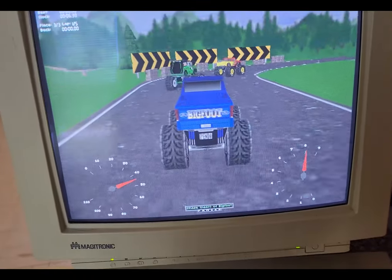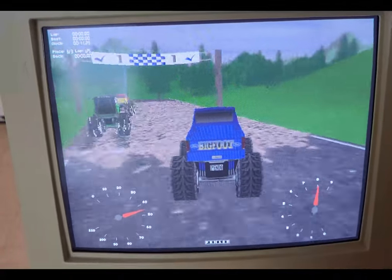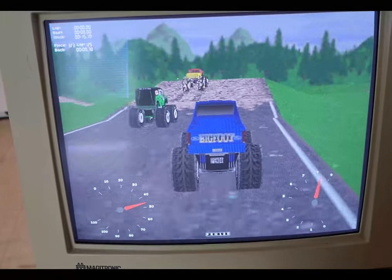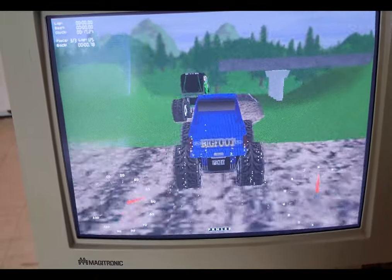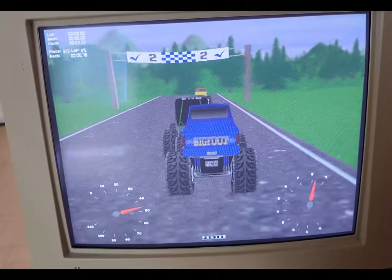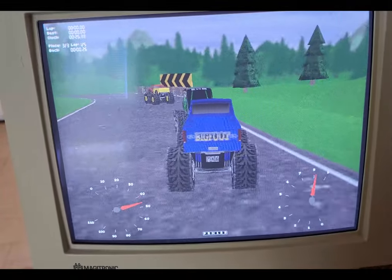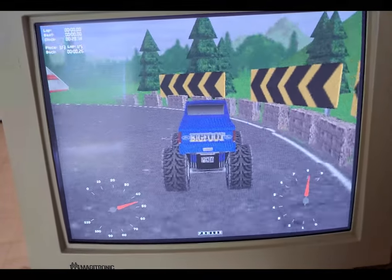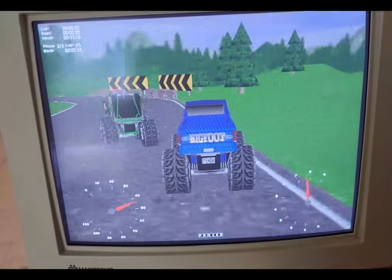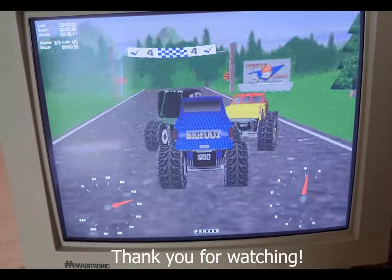Here's Monster Truck Madness running well. At first it wasn't working, but the settings were turned all the way up to maximum — this isn't a crazy maxed-out build, just a functional Windows 98 build. With the settings turned down to low, it runs just fine and the sound is working great. Overall this was a fun build — a bit of a challenge compared to what I'm normally used to building. I typically build newer PCs, but this was definitely a fun challenge and something I'd try again. Thank you for watching.